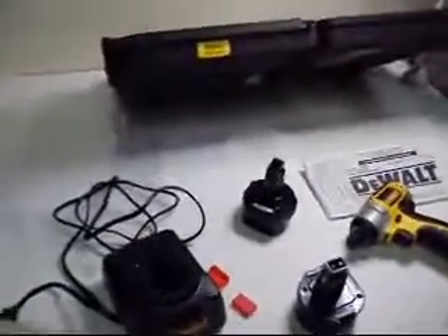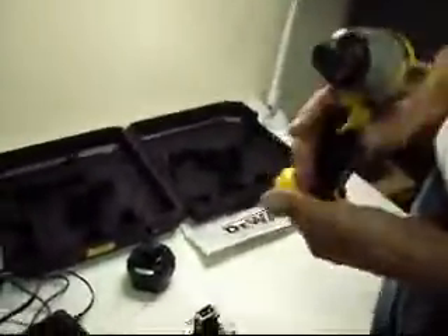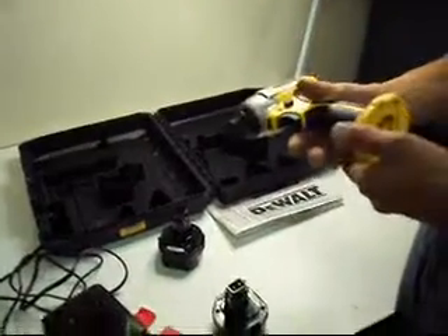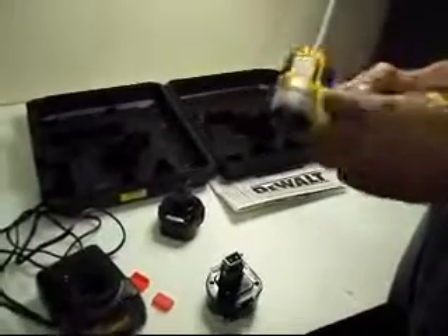We have a beautiful DeWalt DC855KA impact driver nut runner set up for you here. It came back as a customer return and the only thing that we can see on it is that this one little screw is missing.